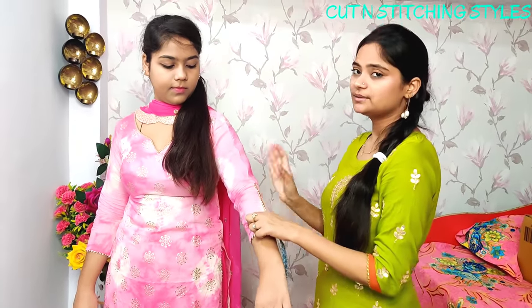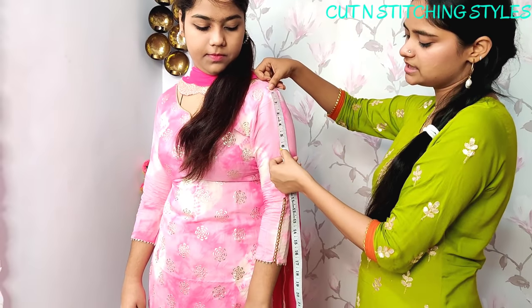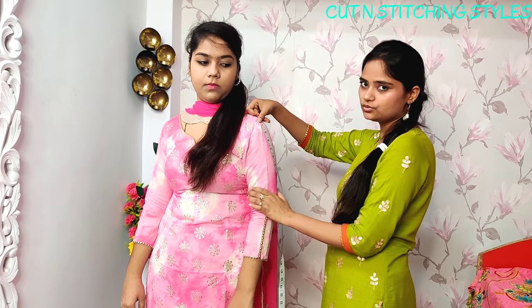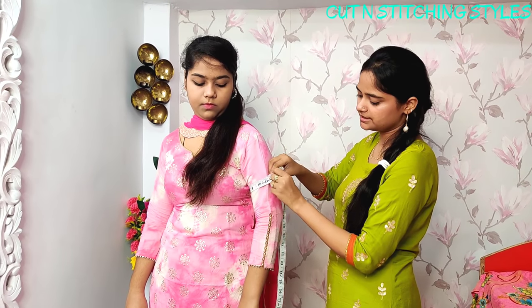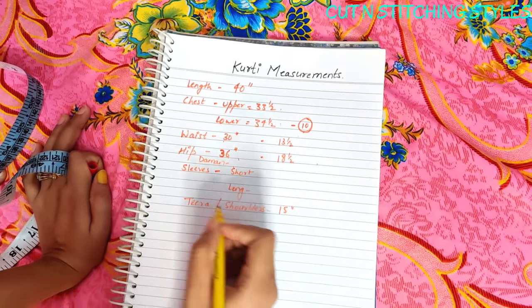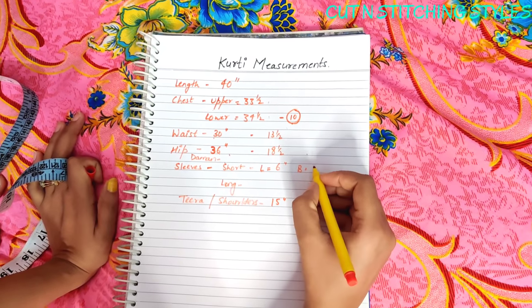Many people take the sleeves measurement but don't do it correctly — just keep the arm straight down. First we take the short sleeves. The shoulder width is 15 inches, short sleeves are 6 inches, and the bottom of the sleeve is 12 inches. If you want it tighter, you add about 1.5 inches ease to the sleeve bottom.